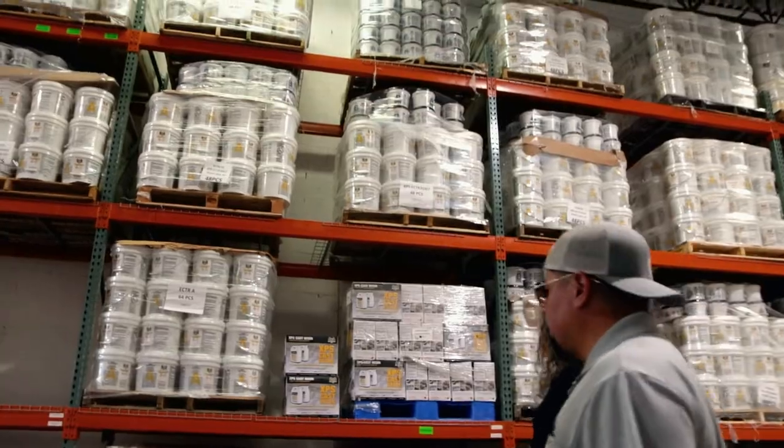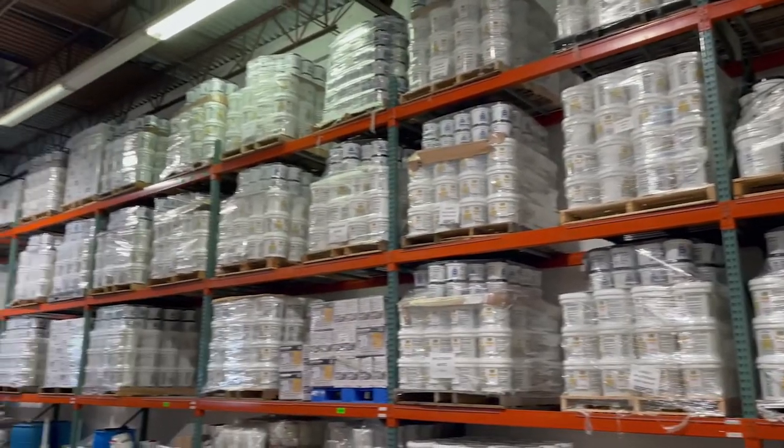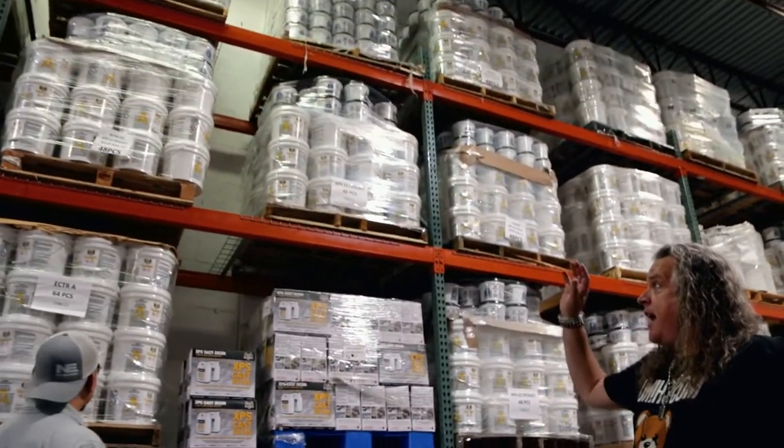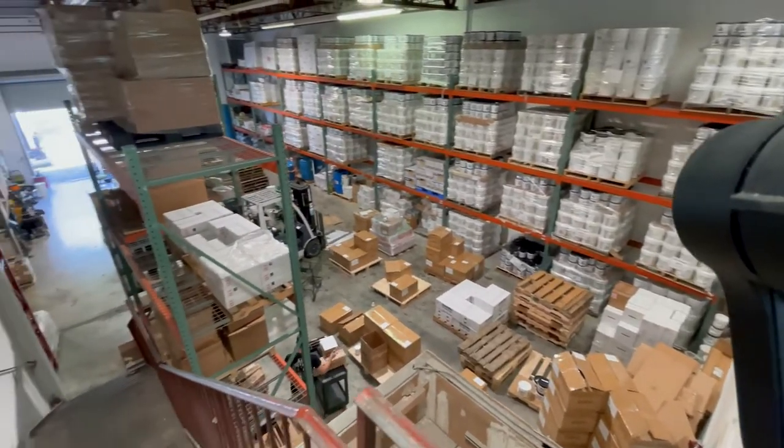Over here we have our new cast resin that's packaged and ready for resale. We have 16 different stores right now in the USA and abroad that you can go and do your shopping at, with more opening before the end of the year. You have your regular three-gallon kits of epoxy — everything you see here is very easy to install.